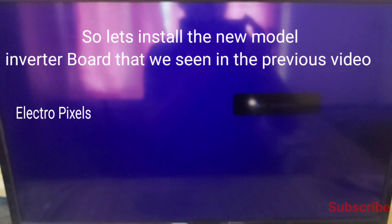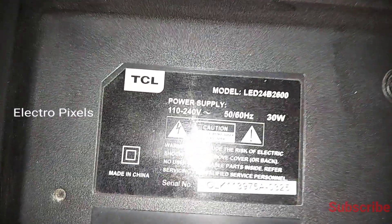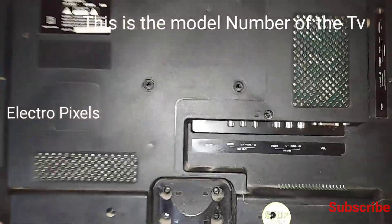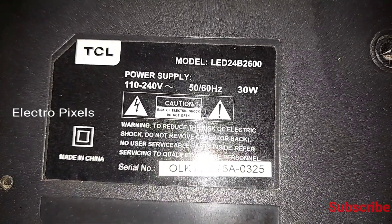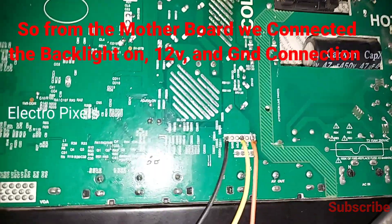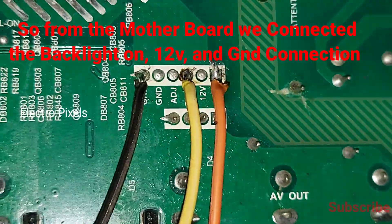So let's install the new universal inverter board that we saw in the previous video — the Gold 16E. The model number of this TV is LED 24B2600 TCL. This is the motherboard.